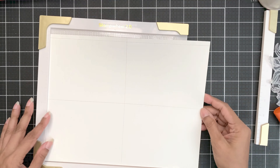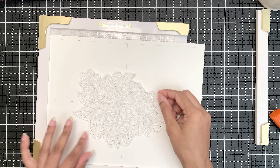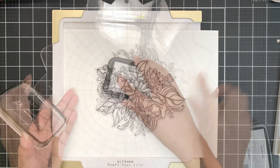I'm using the Stampwheel 2.0 and I'll remove the side piece to place the full-size Classic Crest Solar White cardstock. I have drawn margins on this sheet, each of them A2-size for the panels.